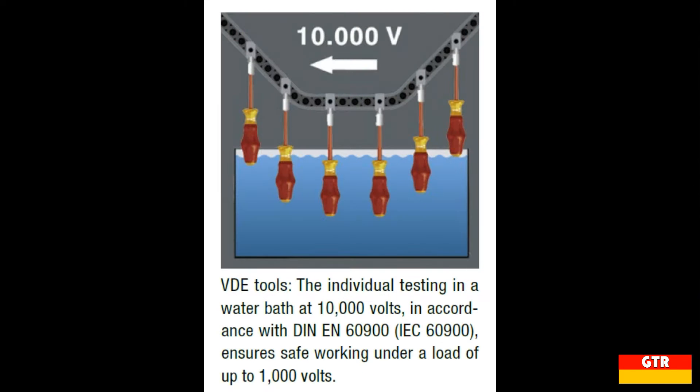Wera states that all of their VDE marked screwdrivers are tested for dielectric strength under a 10kV load in a water bath. This is to ensure a 10 to 1 safety margin for a 1kV certification.